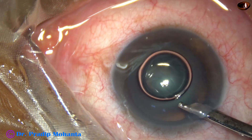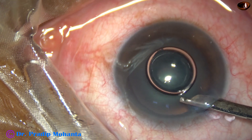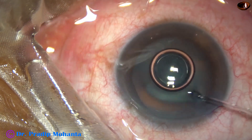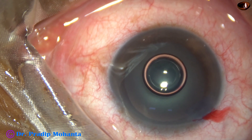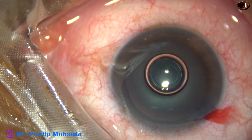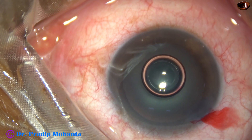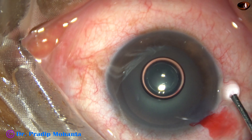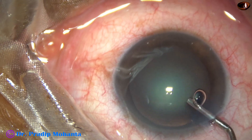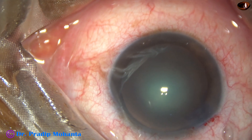Now the dye is washed out with BSS. I'm going to do this surgery slowly to show all the steps clearly to a trainee — to a beginner phaco surgeon.